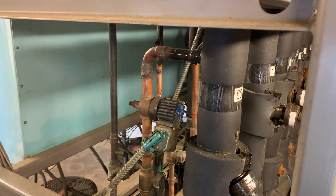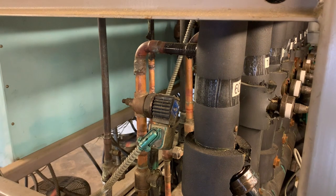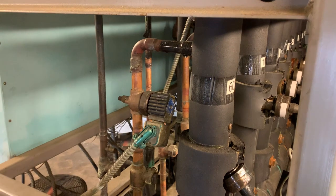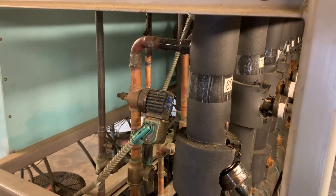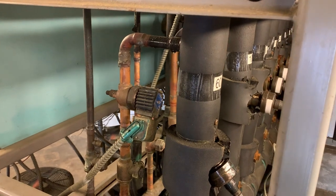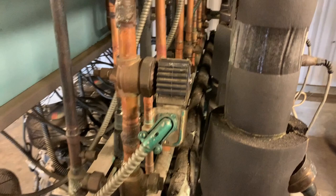The solenoid valve is the defrost valve. Now you can either defrost with hot gas or you can defrost with liquid, which is also referred to as cool gas defrost. It really doesn't matter either way — you're bringing warmer fluid into the coil to defrost it.